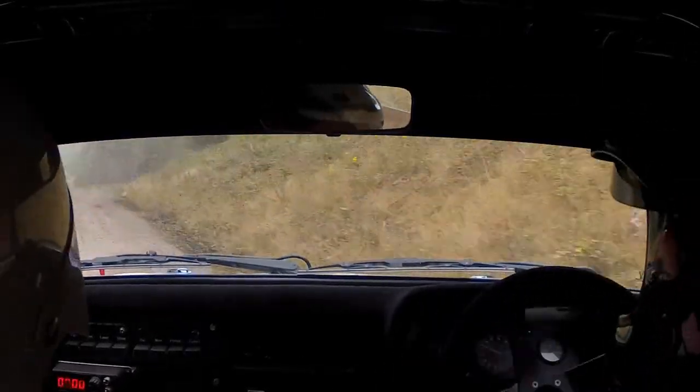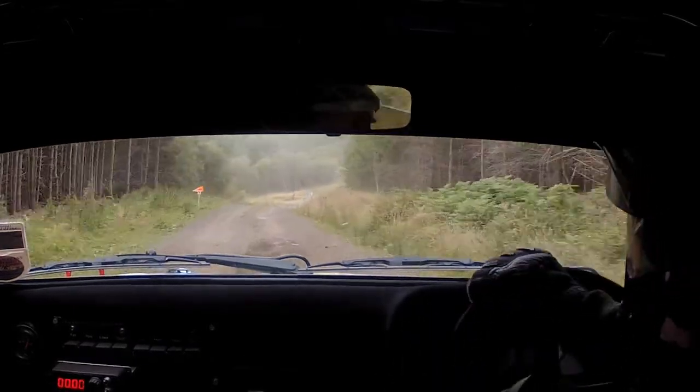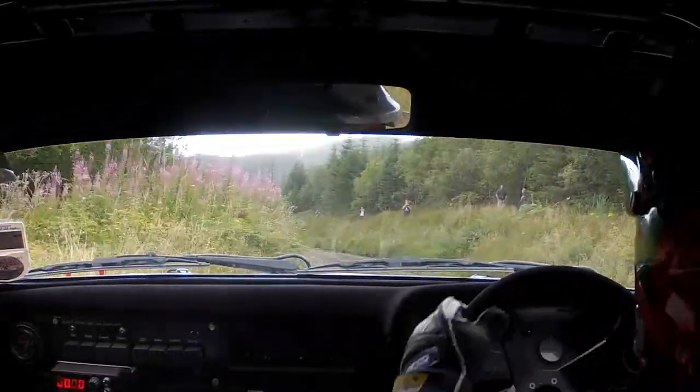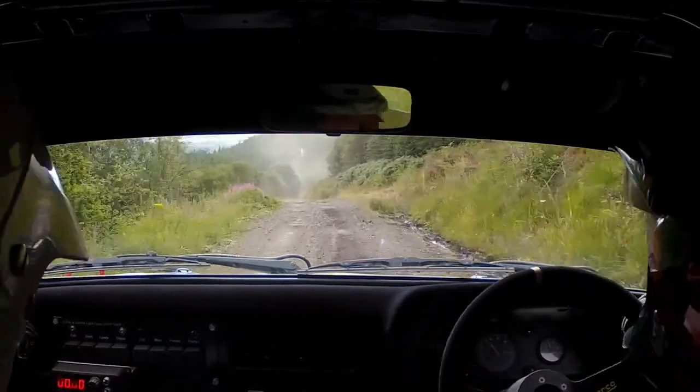50 over crest, 1 left down, Right over crest, Into caution, Here being left. 50. Left over crest, Don't cut rough, Into 1 right. 100.